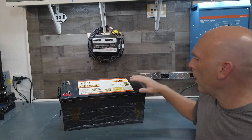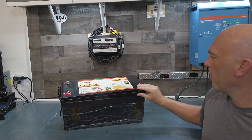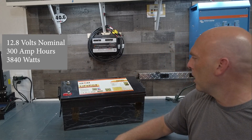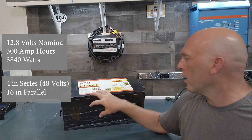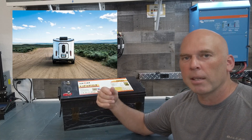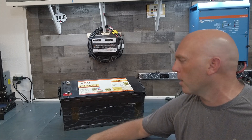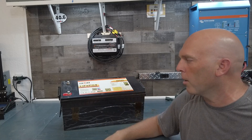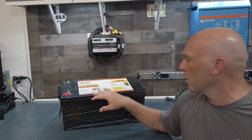Hey everybody, today we are doing an unboxing, opening, and teardown of our lithium iron phosphate battery. This is our 300 amp hour version. It's considered a 12 volt battery drop-in replacement — 12.8 volts nominal at 300 amps, which gives you 3840 watts. These are great in off-grid homes, RVs, campers, sailboats, van conversions, bus conversions, skoolie conversions — anywhere you need to store energy for later use. This is an absolute powerhouse of energy and our largest that we sell.